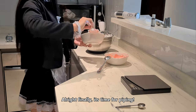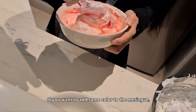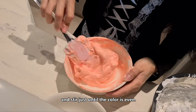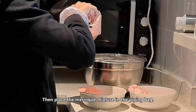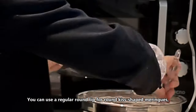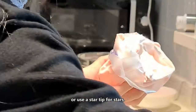It's time for piping. If you want to add some color to the meringue, gently fold in gel food coloring with a spatula and stir until the color is even. Then place the meringue mixture into the piping bag. You can use a regular round tip for round kiss-shaped meringue or a star tip for star shapes.